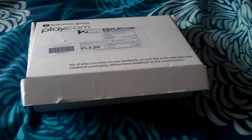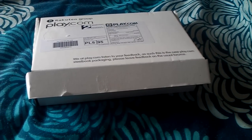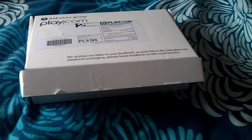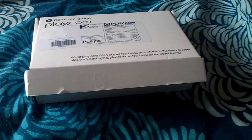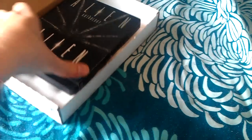Hi everyone, it's KiwiMikey again with yet another Steelbook opening and review. This is for a very, very highly anticipated Steelbook release, and there was a lot of speculation going around about this actual Steelbook, whether or not it would be a jumbo or not. And I'm just going to reveal it now — in nice Play.com packaging again — the Alien Anthology Steelbook.